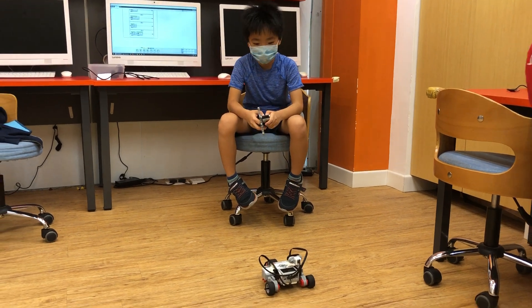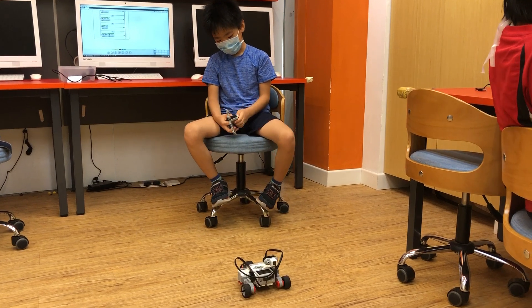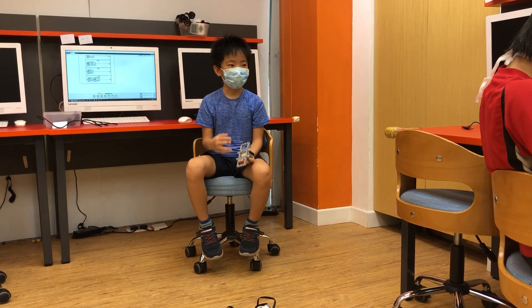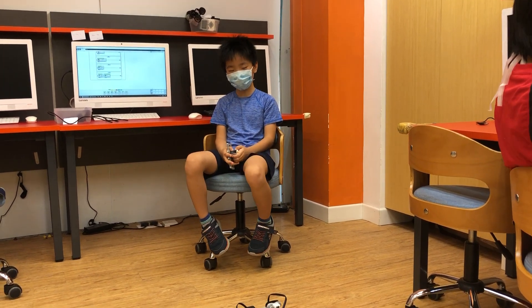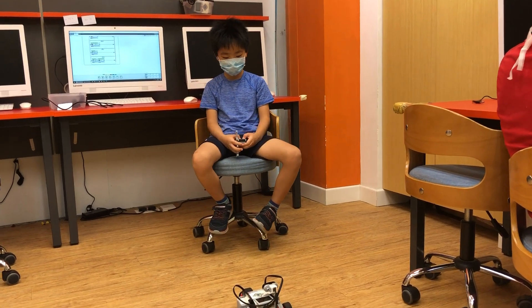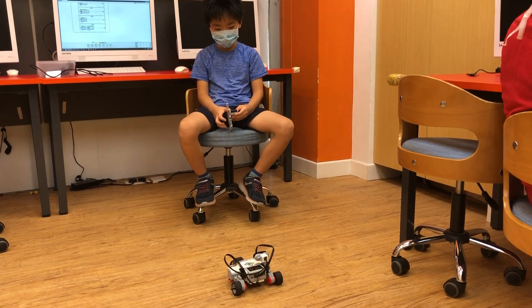This is my DIY level 2. I have to build a car. So I built an ordinary car, which is kind of lazy, kind of slow, but it turns.